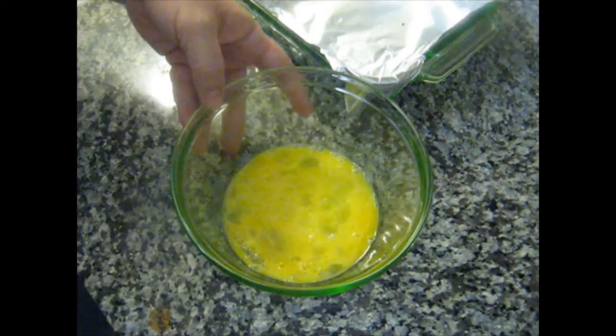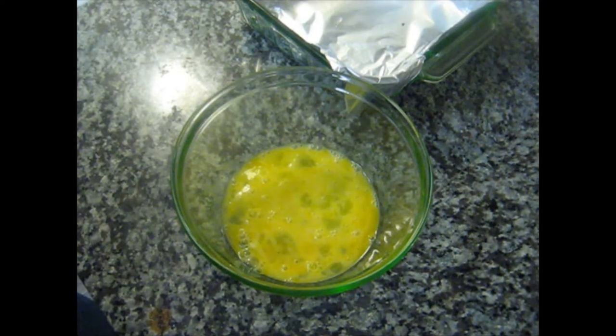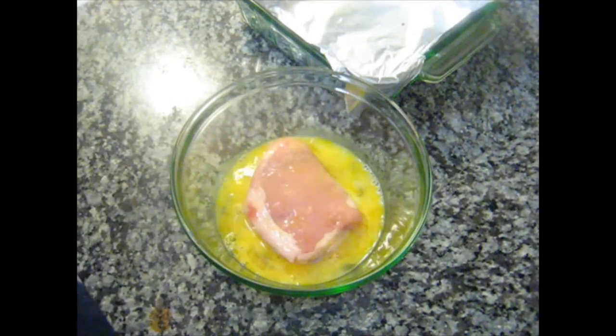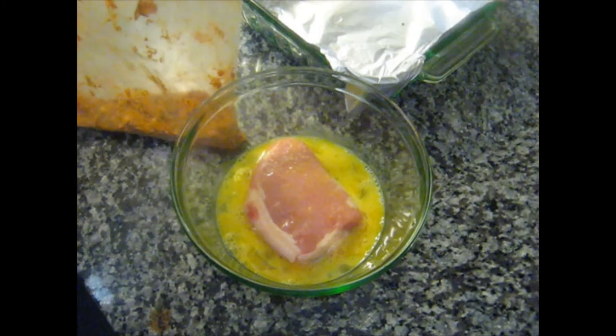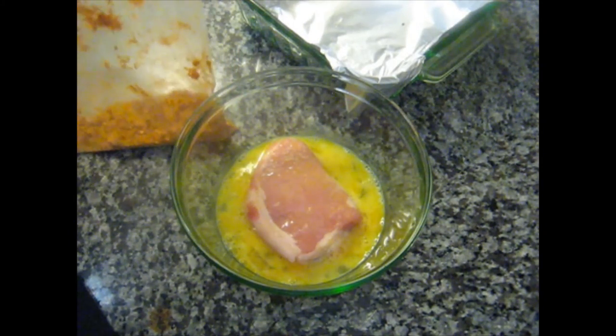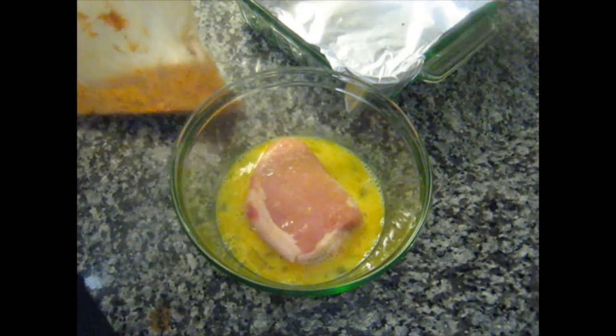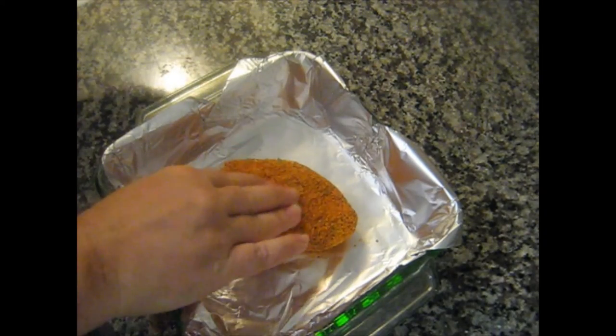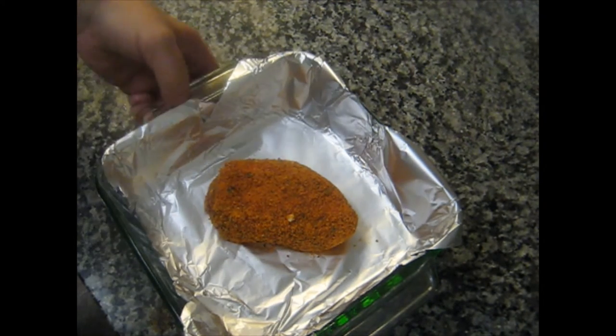Two eggs, actually. Now we take our thoroughly thawed, nice thick pork chop and put it in our egg wash. Now we're going to take our own paleoized version — if I can open the bag — of Shake and Bake, no copyright infringement intended. Shake it up nice and good. Now we gently place this in our baking dish, and we put this in the oven at 425 degrees for 20 minutes. Let me set my timer.